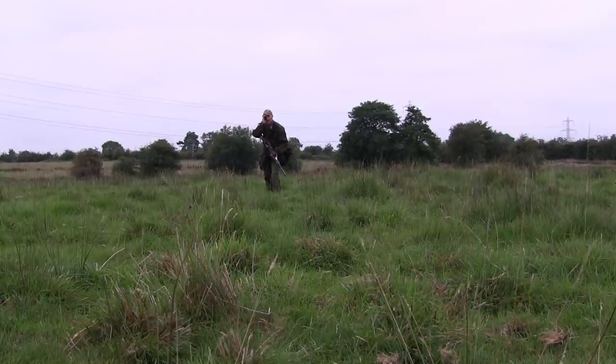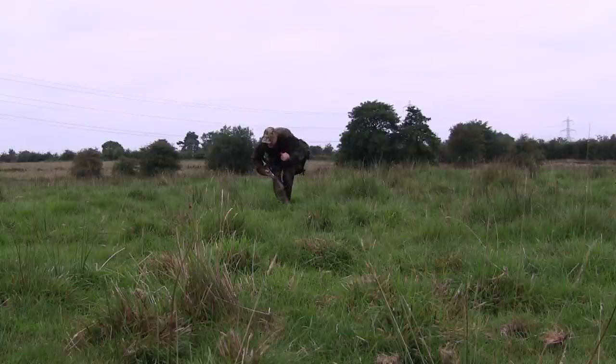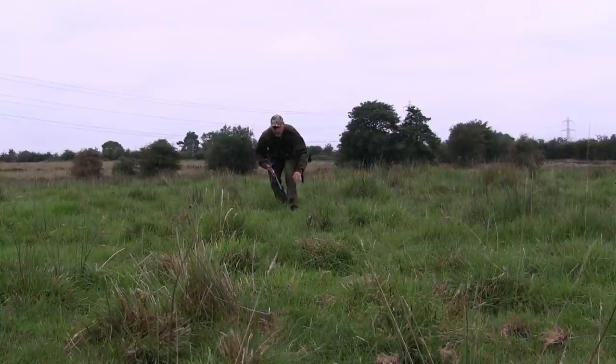The closest one was 57 yards, which was still a wee bit too far for my liking. I tried to stalk in a bit closer to get within about 35 yards, but the ground was quite rough and uneven underfoot, and the midges were chewing away at the back of my ear — which definitely wasn't helping. I ended up spooking the two rabbits altogether.